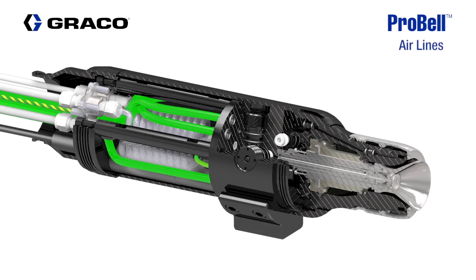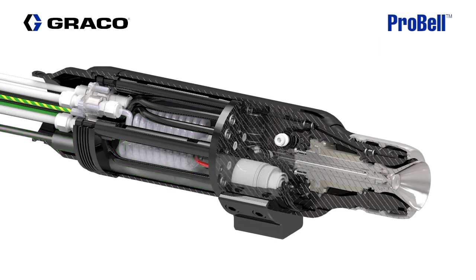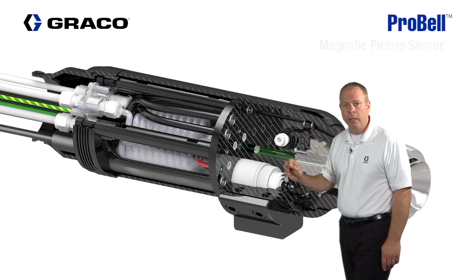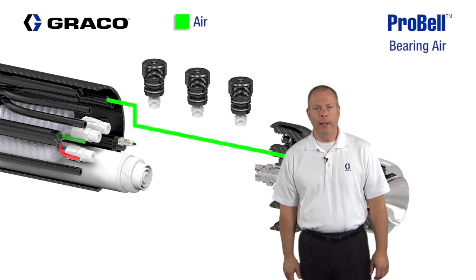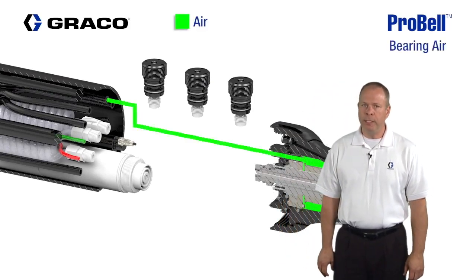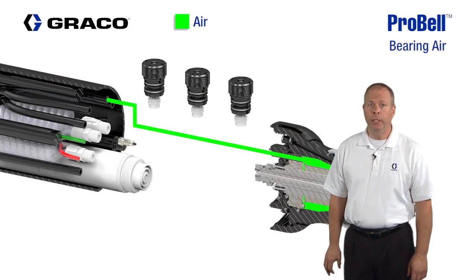There's also a low voltage cable supplying low voltage to the power supply, and a magnetic pickup monitoring the rotational speed of the turbine. The first air supply to review is the air bearing supply. This air supply should be set between 70 and 100 psi.